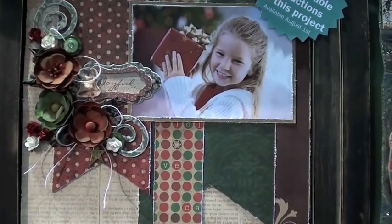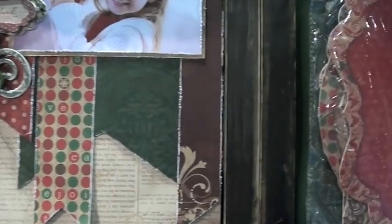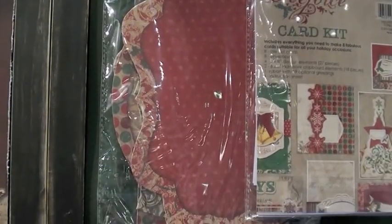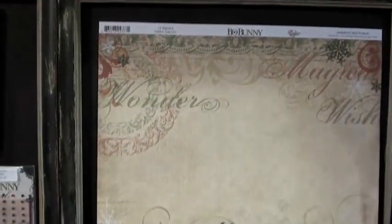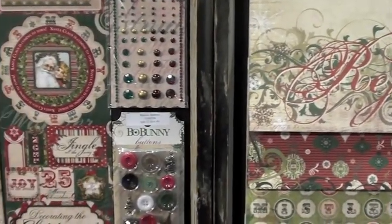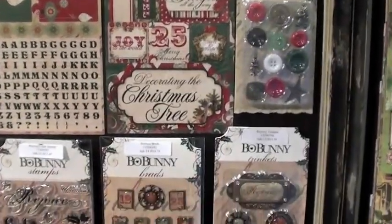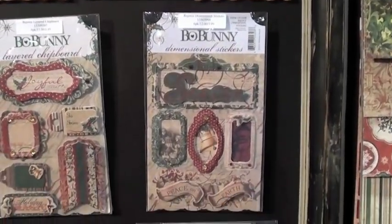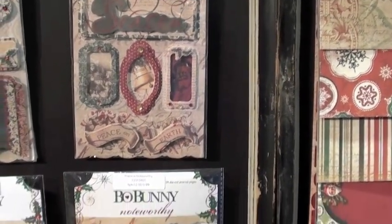Classic Christmas colors with the Rejoice Collection from Bo Bunny. Layout up above. Hop over here to take a look at the album. Papers rich in design. Cardstock stickers, buttons. Clear stamp, brads, trinkets. Layered stickers. I like the banner down at the bottom — 'Peace on Earth.'